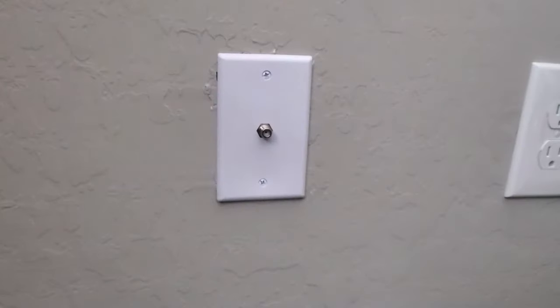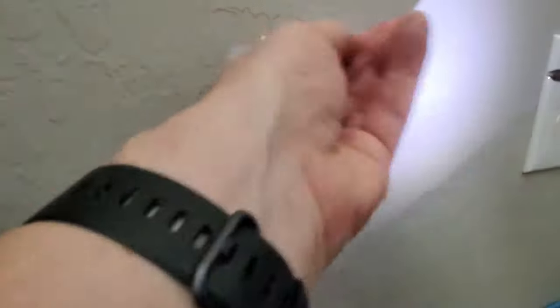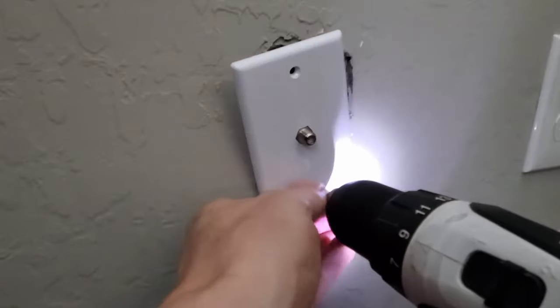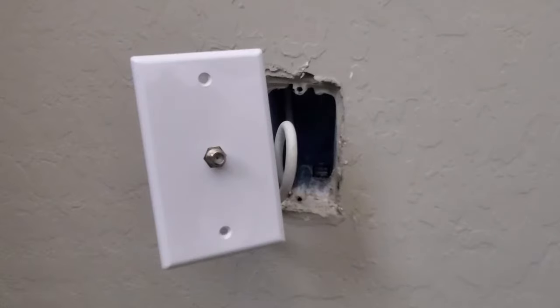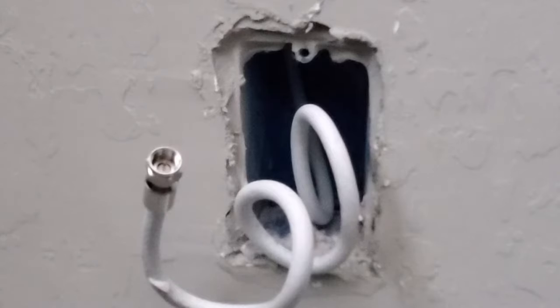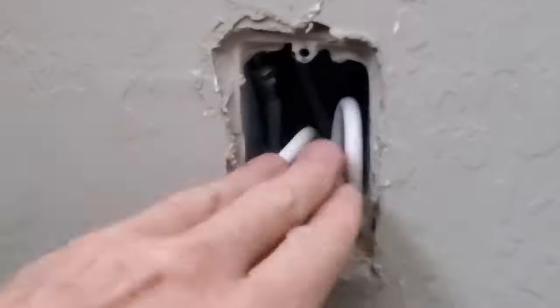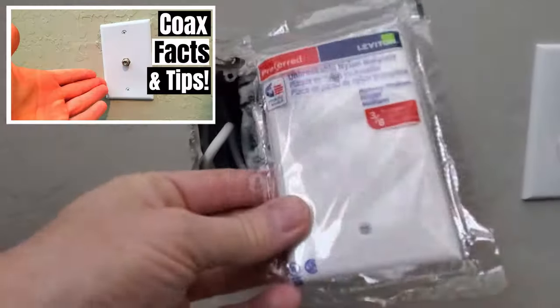First, remove the coax cable if you have one attached. Next, unscrew the coax wall plate — just two screws. Then unscrew the wall plate from the coax inside the wall. Now you want to stuff that cable back into the wall box. And don't worry, you won't get shocked. Be sure to check out my video on coax cable facts.